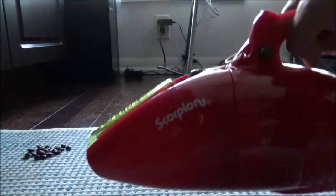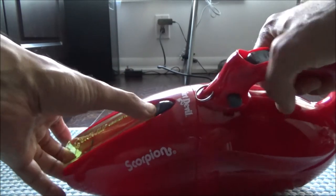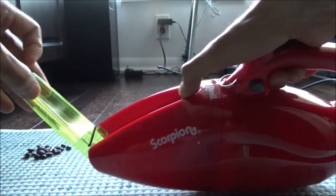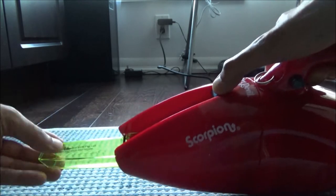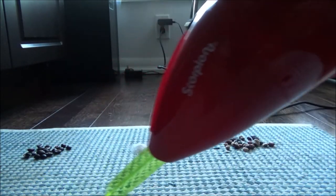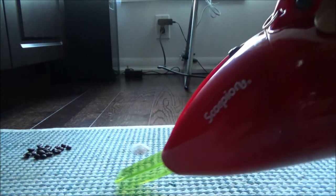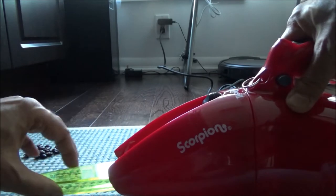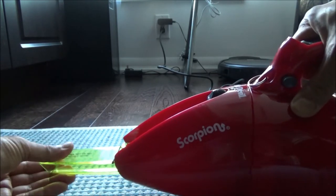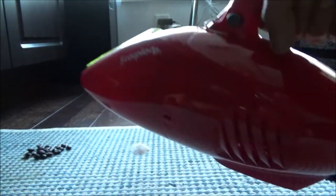The hand vac can clean like this, or if you want, it has a reverse crevice tool attached to the unit. You just open it, insert it inside, and you can use it that way as well. It works well if you'd like to do fine cleaning, very tiny stuff, or get into corners. Then you just fold it back.